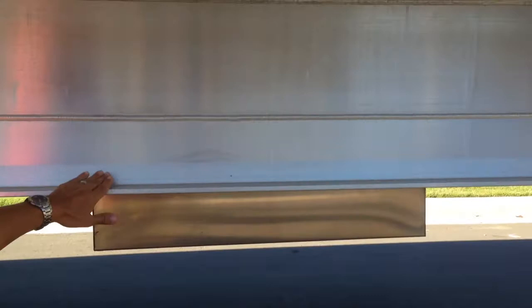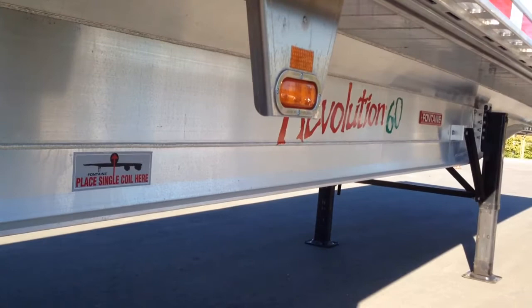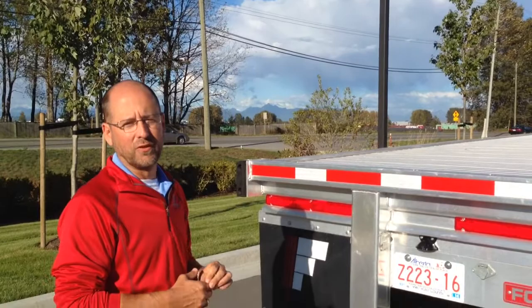The backbone of the Revolution trailer is the main beam itself. This particular main beam is rated to haul 80,000 pounds or more distributed depending on axle configurations, and is rated at 60,000 pounds in four feet, allowing you to easily haul distributed loads but also heavy coils or heavy concentrated loads. The combination of the strong main beam and the modular floor design creates a very structurally sound trailer. This trailer does not rack or twist the way that traditional crossmember design trailers do, and that usually translates into better fuel mileage as well as better tire life.